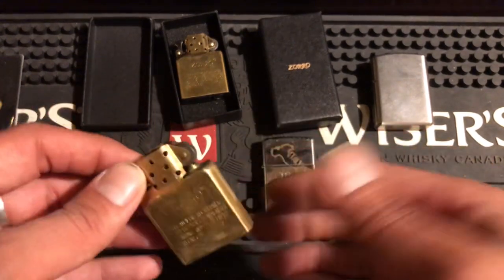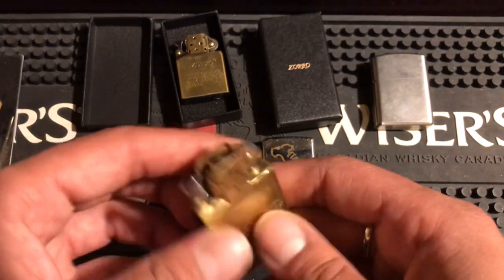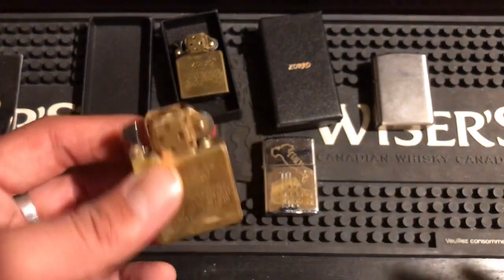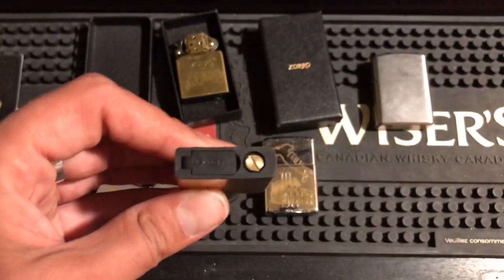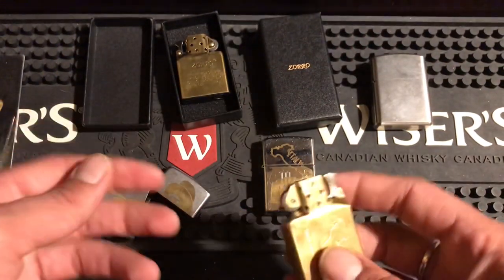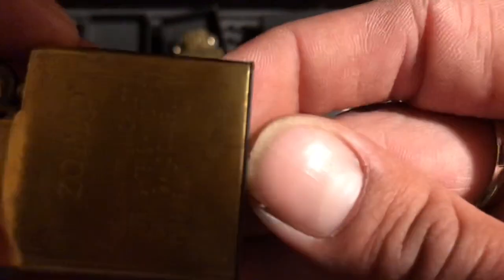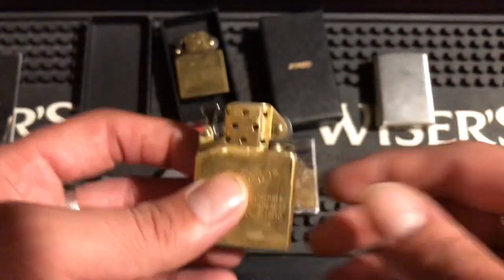The sandwich bag trick is nice because it holds the insert in tight and keeps the bottom clean — and so does this gasket, I'm not saying it doesn't. I just think the sandwich bag is much easier to obtain. I do love the idea of a gasket more aesthetically — it looks cleaner and nicer. These inserts do have no problem fitting into armor Zippos, but the main thing I wanted to show are the scratches down here.